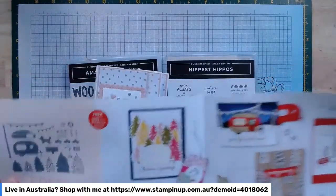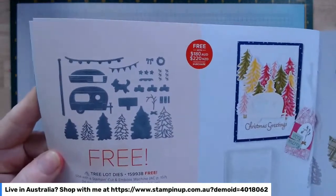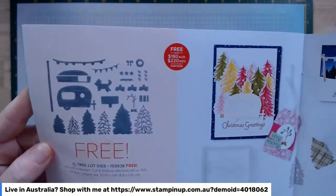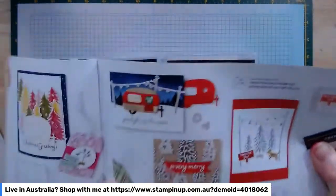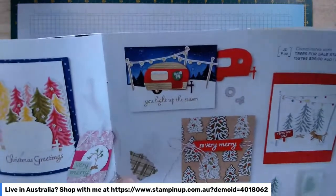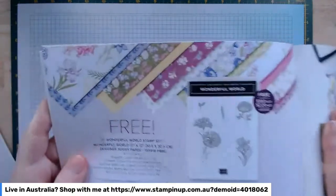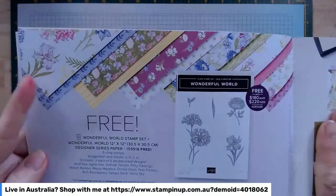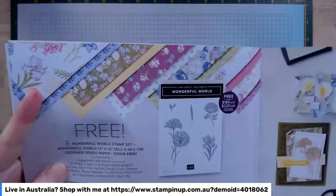I've just ordered this really cute one here with caravans, Christmas trees, and a little dog — it's free with a $180 purchase and corresponds to the Trees for Sale stamp set in the current mini catalogue, which I've also ordered. Looking at these little cards, you could probably make a caravan just from the dies without the stamp set. It's great if you've got some grey nomads in your life — or are one yourself! And this cute one we used last week with the Wonderful World stamp set and Designer Series paper — I absolutely adore this paper.